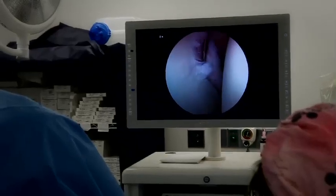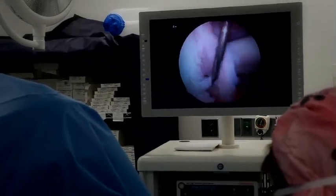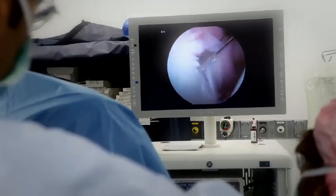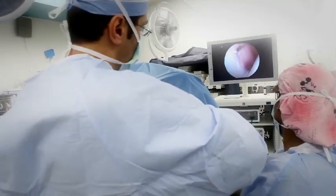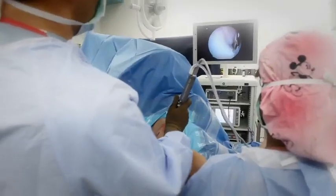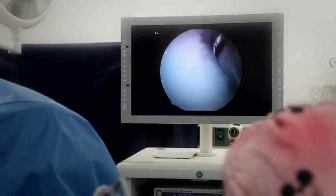Dr. Shaw uses a metal probe to locate the labral tear caused by the dislocation — this is what needs to be repaired. Part of the repair requires mobilization of the scarred tissue. Using a sharp instrument called an elevator, Dr. Shaw carefully separates the scarred soft tissue from the bone, then cleans off the bone's surface to create a bleeding bed so that the soft tissue can heal to the bone.